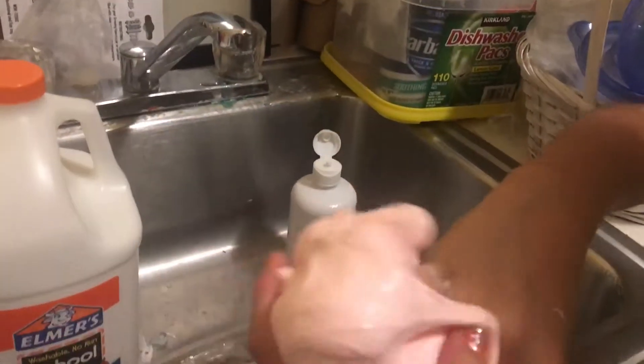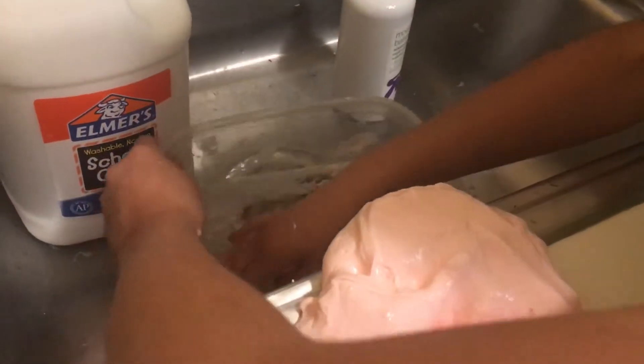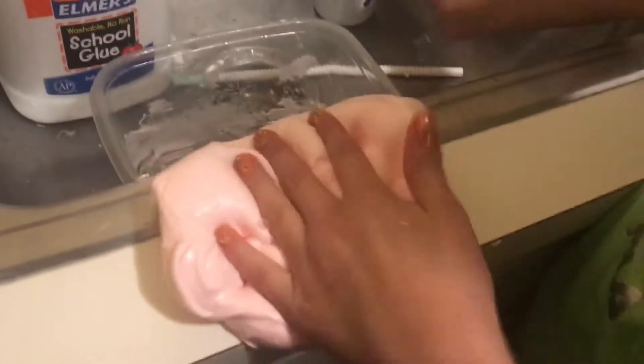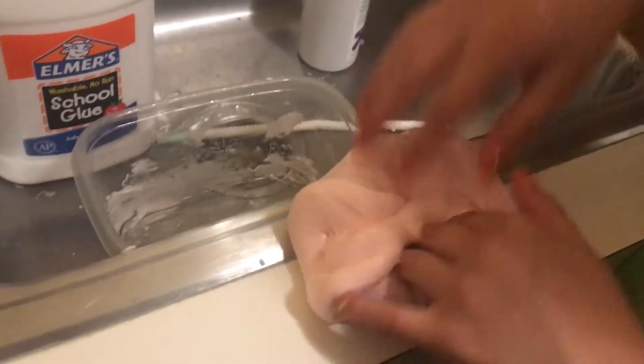This was really easy and fun to make, and I really recommend it for beginners of slime if you're just figuring out slime. A lot of people are making it with glue, and as you can see it's really stretchy. If it's sticky to you then you can just add more solution. I hope you guys like this video — please like, comment, and subscribe!